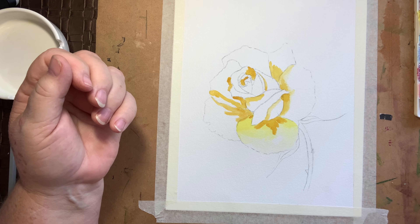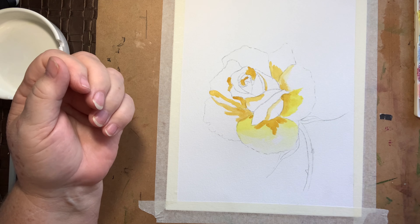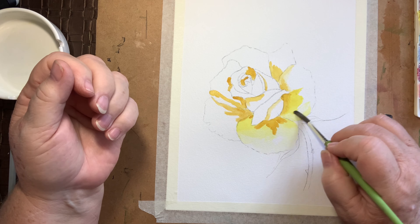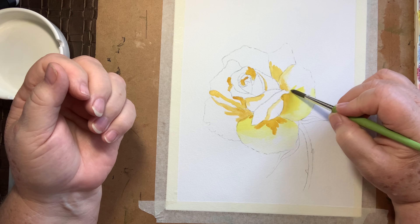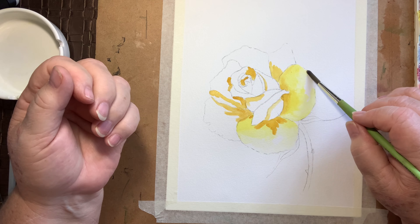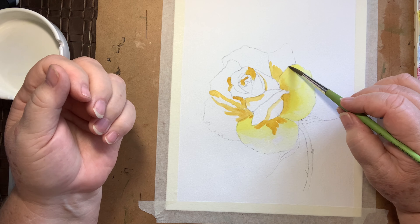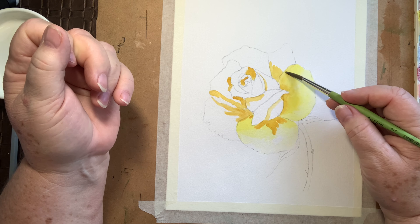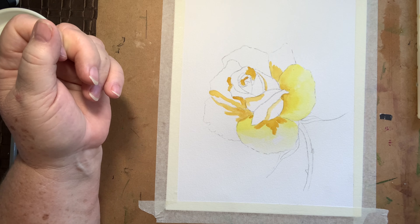We're going to come in now over this — it's had time to dry. This petal's actually quite yellow all the way, so that's good. Remember, you are just following shapes of colour and shade. We can come right over the top of that as well, so it's blended through. More of our lemon yellow — we're going to come in over the top of this one, and this one is quite white on top.